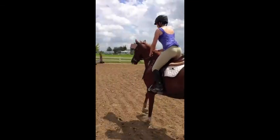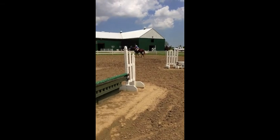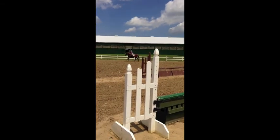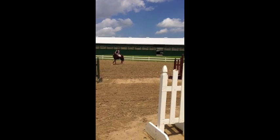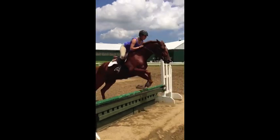Support. She's going to jump the jump right in front of you. Outside leg, inside leg supporting.